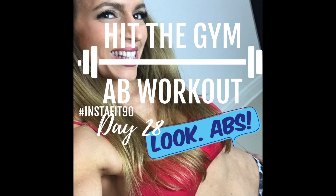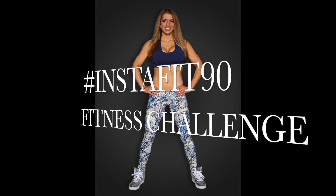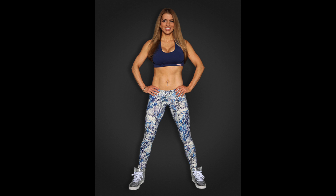Tanya here and welcome back to my YouTube channel. Today is day 28 of my hashtag InstaFit90 fitness challenge. Today's workout will be an ab-blasting weight room workout.